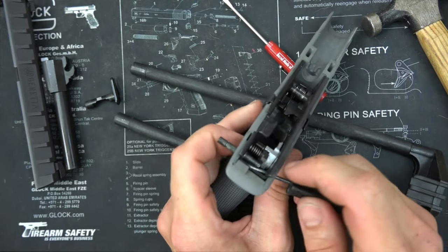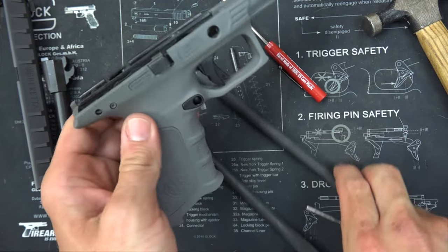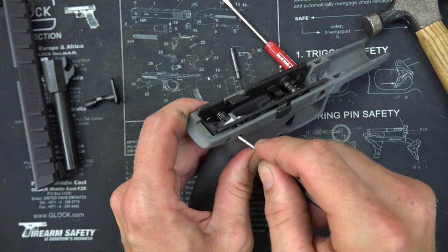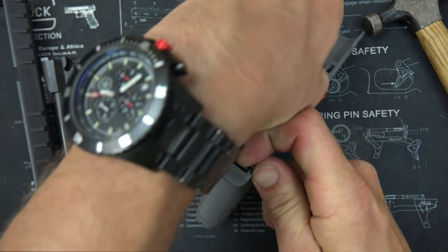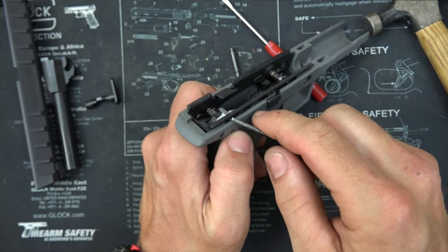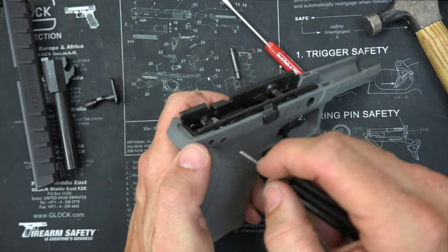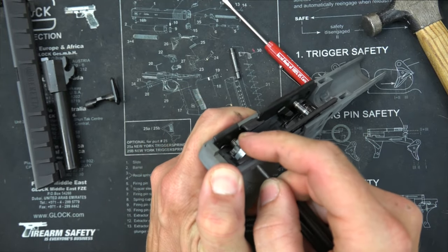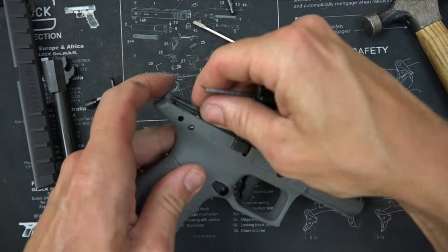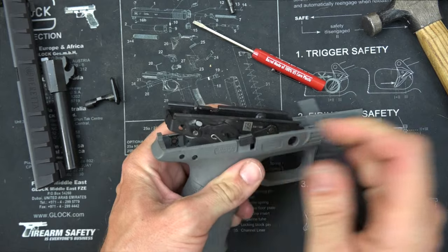There you go. So we're going to push that across just like this — we don't want to lose that. Now what we're going to do is push in the decocking button that you would use to decock the trigger, and sort of just pull up on the chassis. It should all sort of come out once we get it up. Pull up in the front a little bit to get started. Once you have it up, there you go.